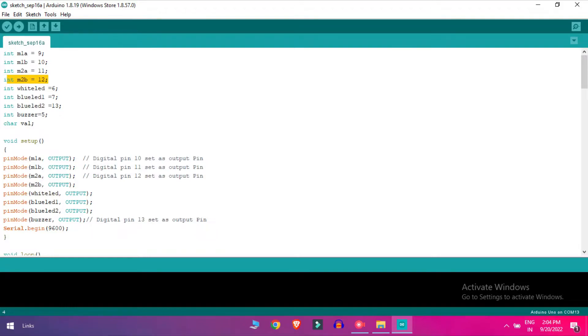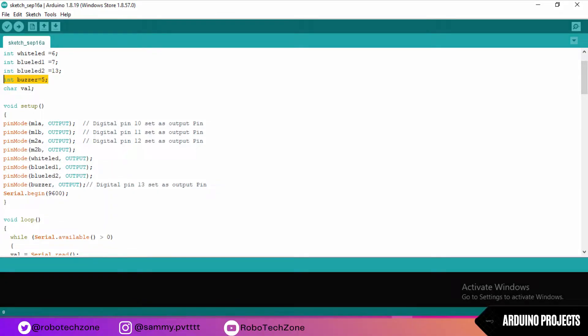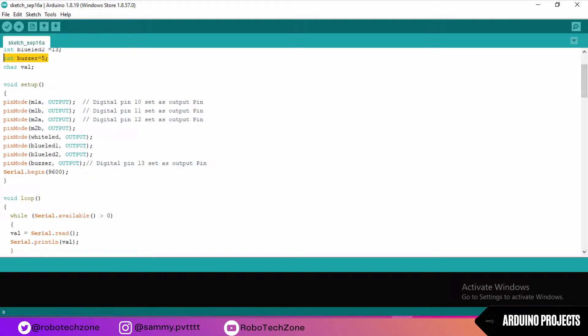I have used three LEDs here — two blue LEDs and one white. The white LED is connected to pin 9 for forward light, and the two blue LEDs are for backward light. One blue LED is connected to pin 7 and another to pin 13. A buzzer for the horn is also connected to a pin of Arduino. In void setup, motors, three LEDs, and the buzzer are all set as output.